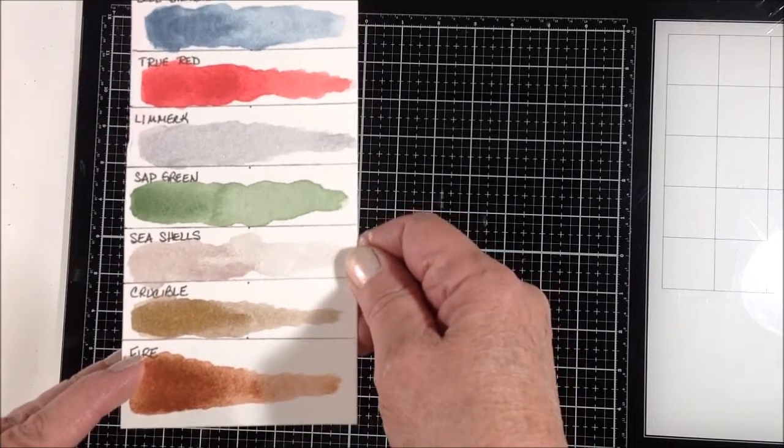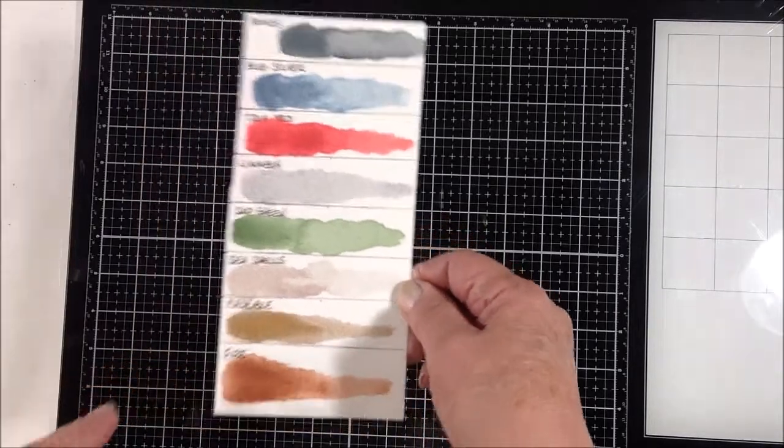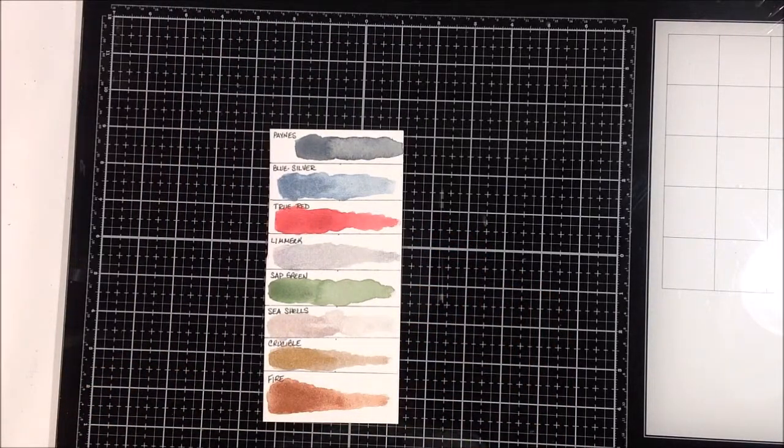I just wanted to end by thanking Kelsey so much for helping me out after I ruined the first couple that I ordered, and for sending me more and extras. Again, her shop is 31purplefish.com and find her on Instagram at 31 Purple Fish.